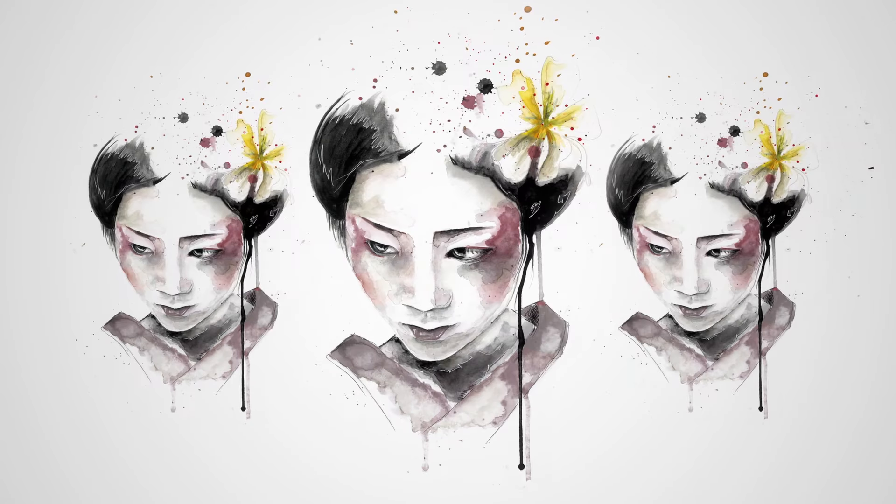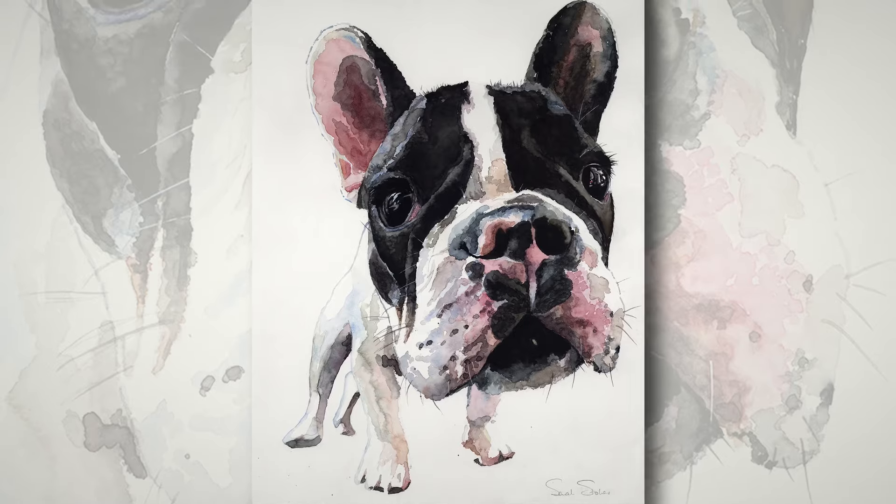I love the immediacy and vibrancy of watercolour, how it splashes, drips and merges. Watercolour doesn't have to be dull or boring — it can be bright, playful and vibrant.